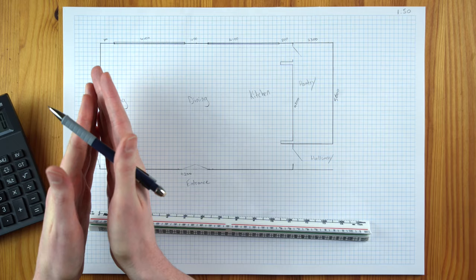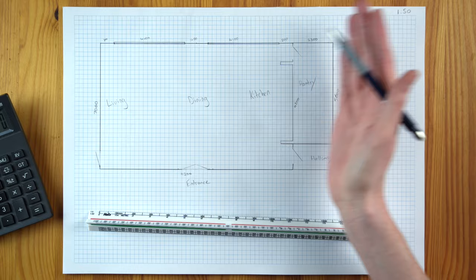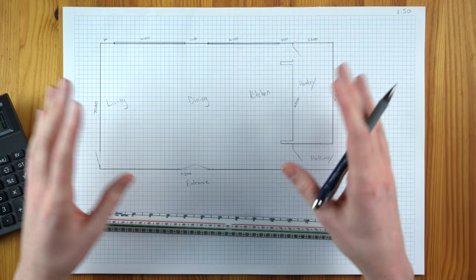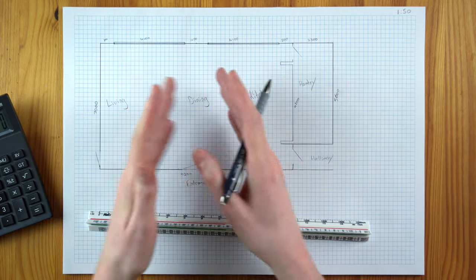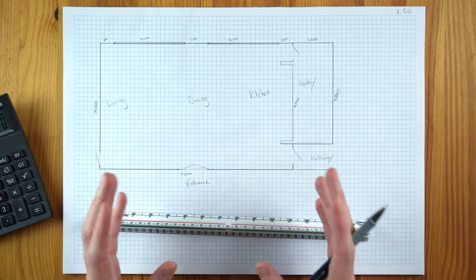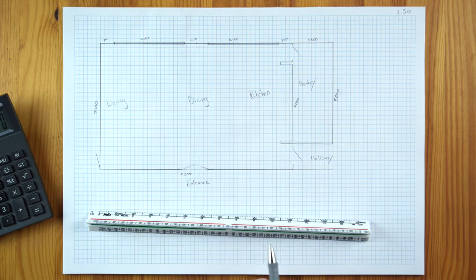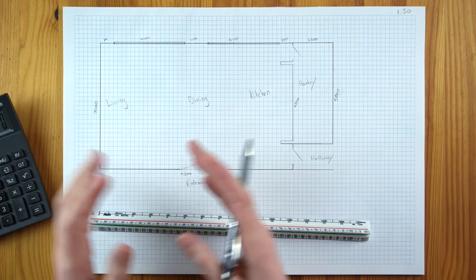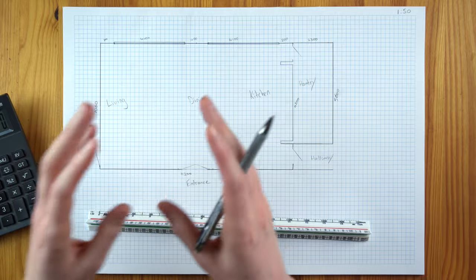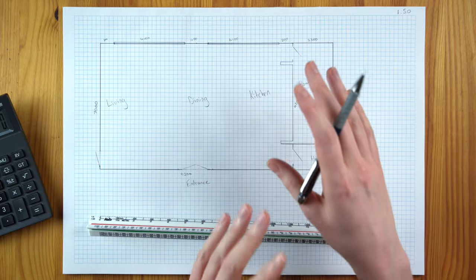The room itself is 11.2 meters up to the end of the kitchen — that doesn't include the separate pantry — and it's seven meters wide. So it's a really lovely big space to play with, but we do need to get three elements in here. Although I'm primarily focused on designing the kitchen, it's really important to get a sense of the whole space first.